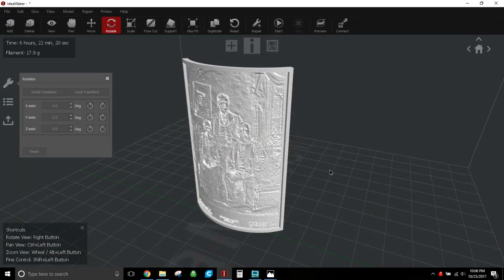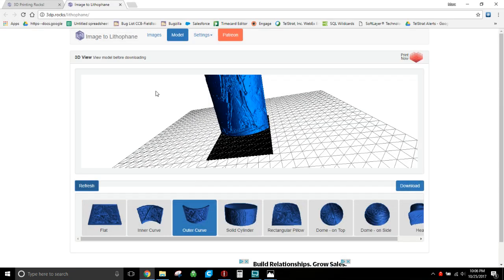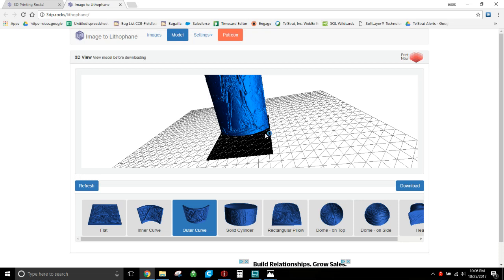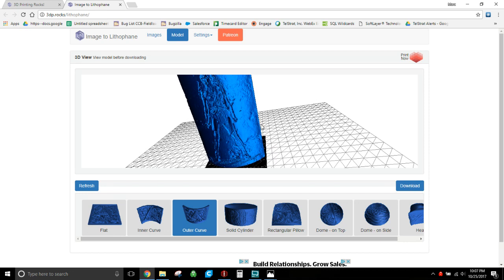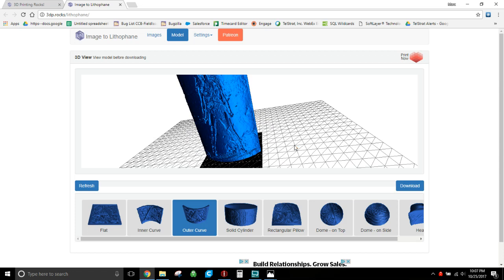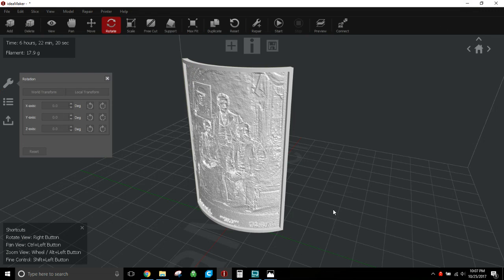I'm hoping everyone knows about 3dp.rocks/lithophane — that's how I set mine up. I'll put a link in the description to the video I used to learn how to do this, because the guy was really good and detailed on it. I used basically his settings as far as images and model setup, and it's worked really well, so shout out to him.